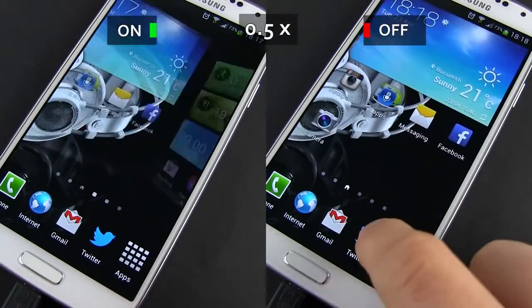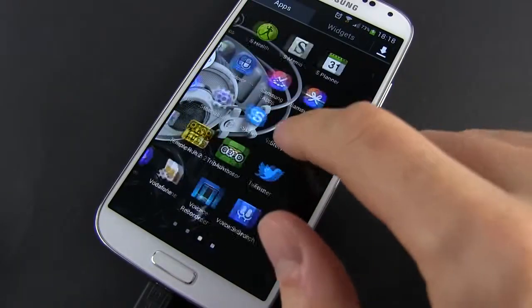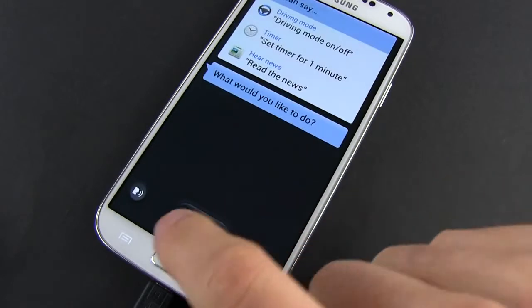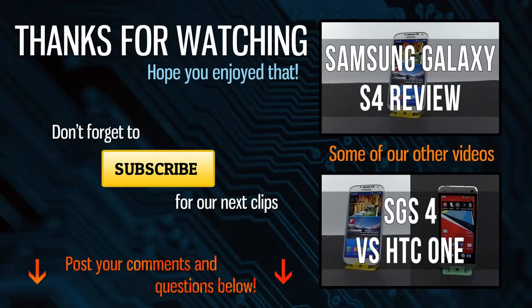That's about it. This was just a quick tip, but one that should make your everyday life with the Galaxy S4 better. If you have any questions, just post them below. Otherwise, hit the thumbs up button and check out all the other Galaxy S4 coverage on my channel. I'll catch you later.